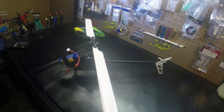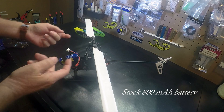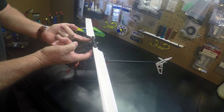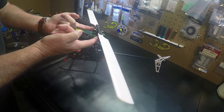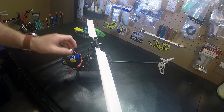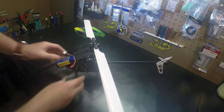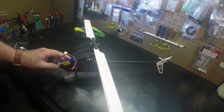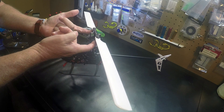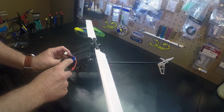So if we look at the 230 with the battery, no canopy, and if we just lift right here on the blade grips, you can see it is definitely tail heavy. So if I move the battery forward — that's quite a bit forward — it's still a little tail heavy. So we'll try with the canopy on.